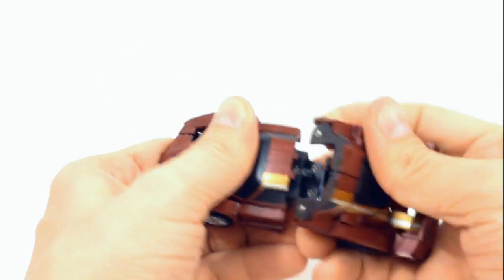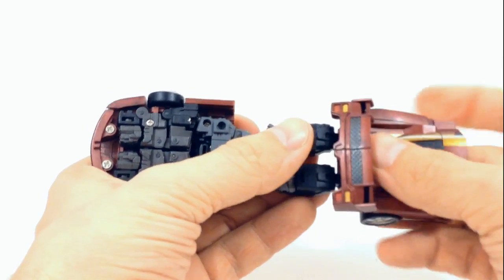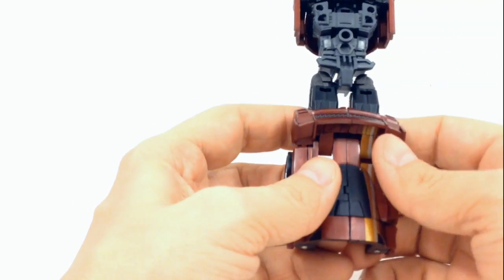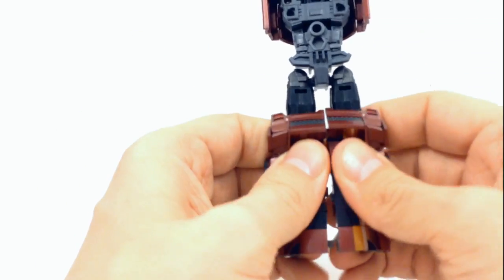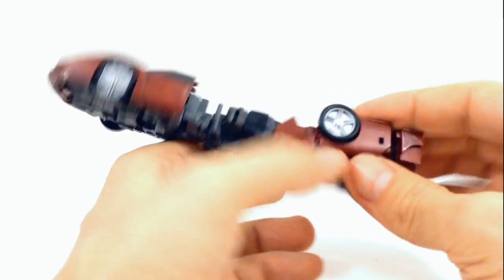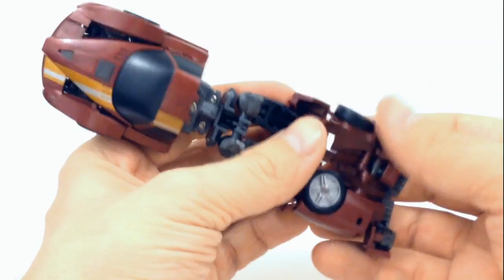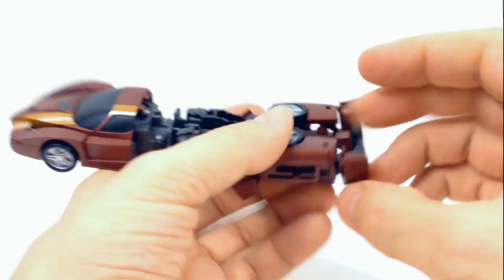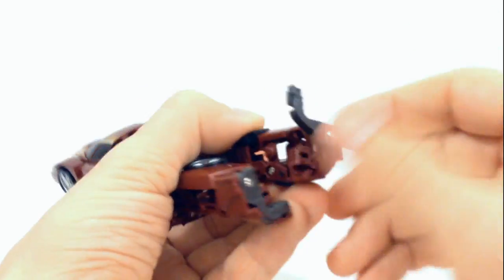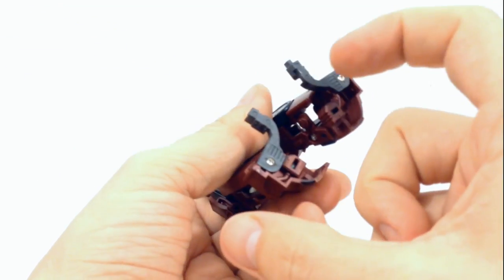Go ahead and split the legs. The front section becomes the foot — just detach that on each side. Then take the wheels, which are tabbed in, and fold them down on each side. For his heels, there's a little notch there — put your thumbnail in and pull that out, and it becomes a heel support for him. Flip that out on each side.